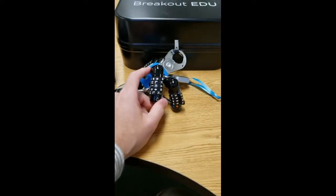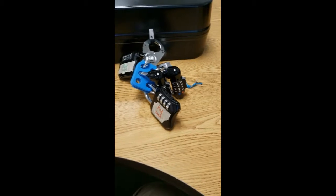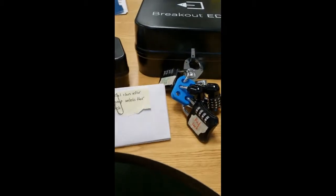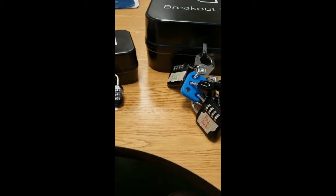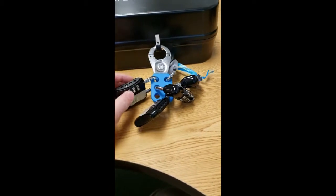Another group has to figure out what the word is, and then the red group has to come up with their code for their lock. After they open their lock, you give them the final clue envelope, which they will work on.